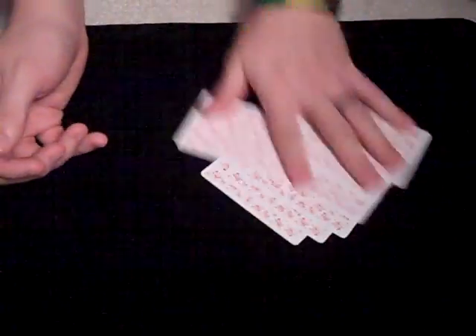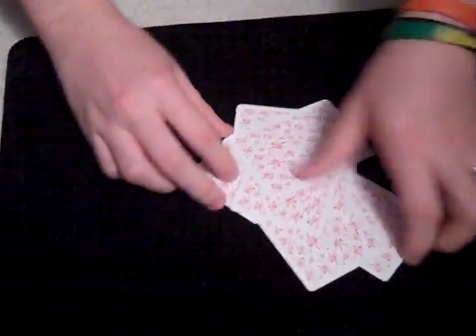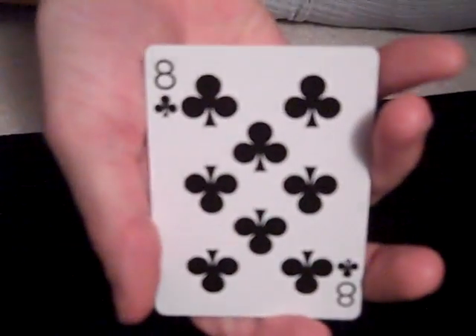Alright, now with these, just mix them around a little more. I'll gather them up when you're finished. And I will show you the bottom card while I look away. Want me to know once you have it? Okay.